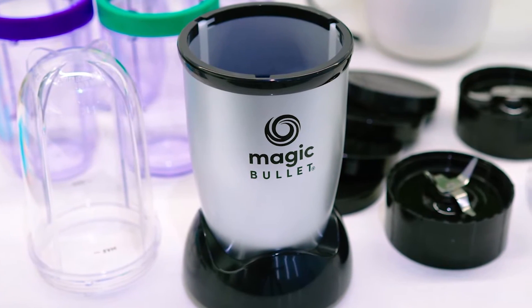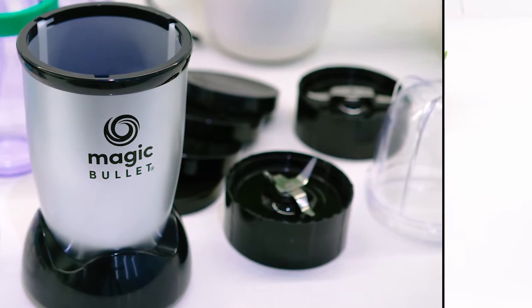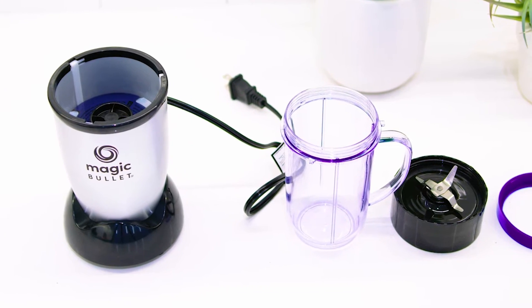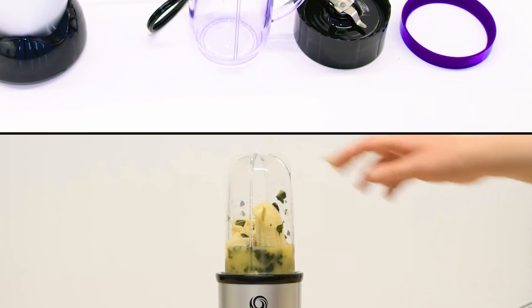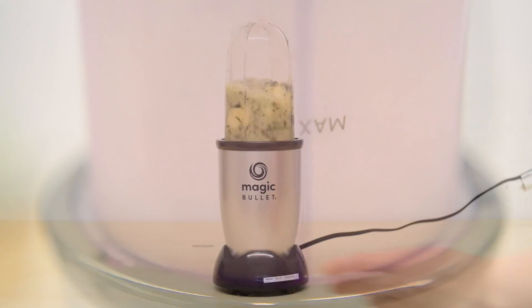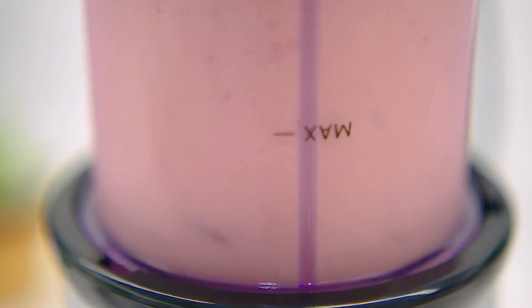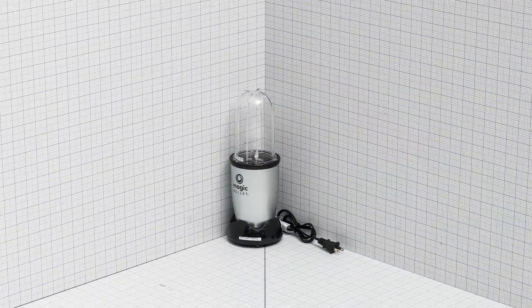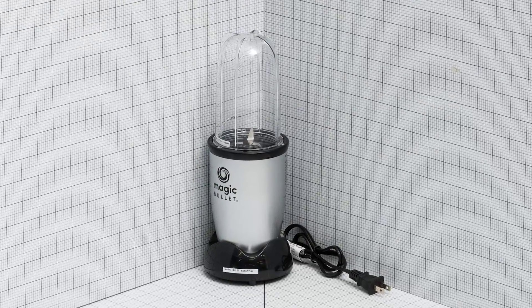The 11-piece set comes with an impressive array of extras like three blender cups — one with a convenient handle — and multiple lids, so you can make full use of all the functions without having to wash or transfer any chopped foods to other storage containers. One of the three blender cups holds 12 ounces and comes with a storage lid, perfect if you want to make a small batch of hummus or ranch dip that will travel securely to work. While the bullet itself doesn't take up much countertop space, testers lamented the extra storage required for all of the accessories.